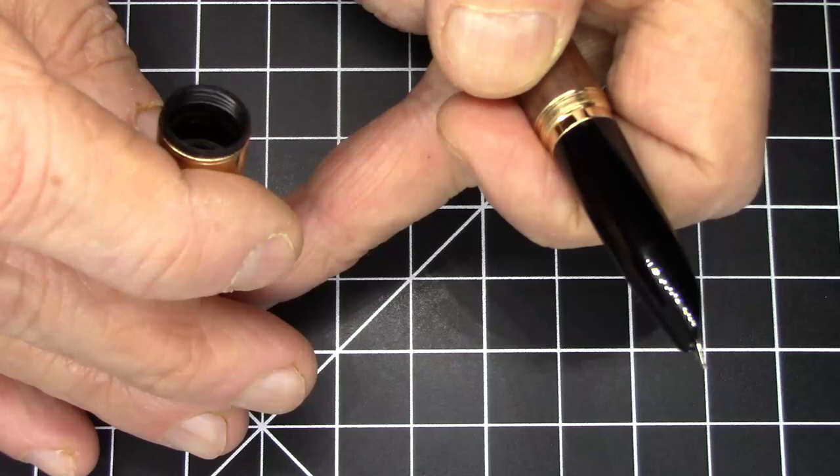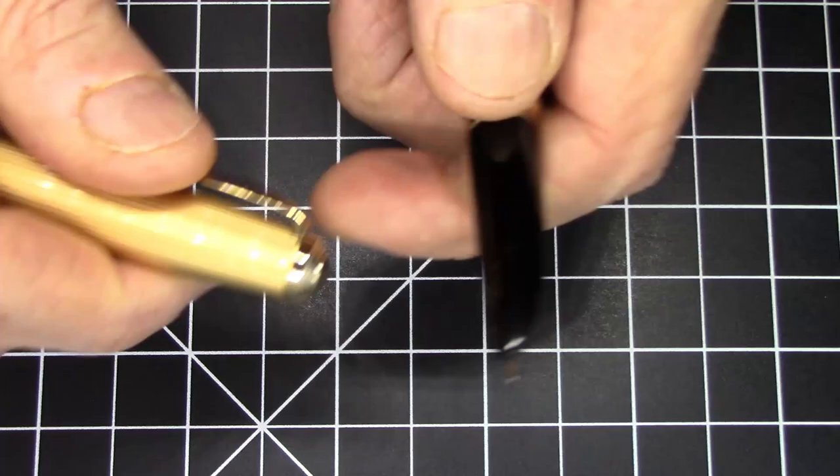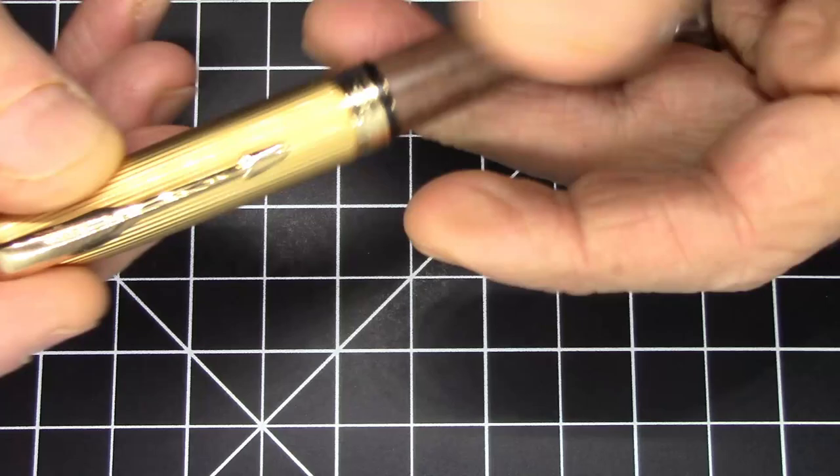It's hard to see on video, but there's a screw visible all the way at the end of the cap. That screw might corrode over time — it's the screw that holds the finial on. Only time will tell, but that's just something to think about.